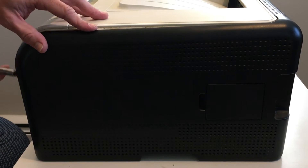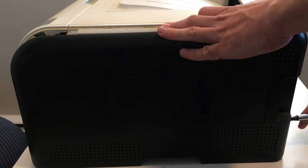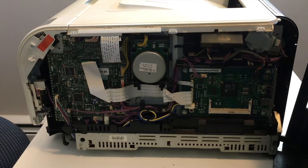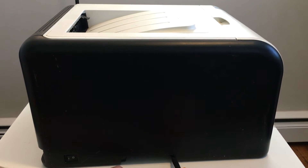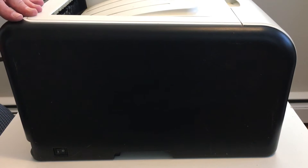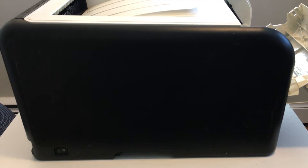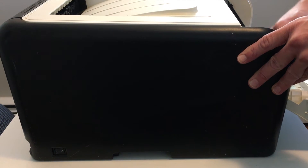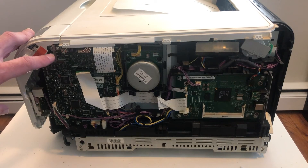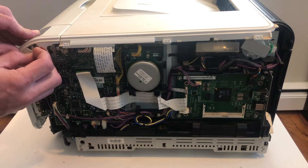Once the screw is out, you're going to want to pry the clips gently to get the side panel off. There are the inner workings — there's a memory slot on the right and some other things. Now on to the other side; we can't tilt it over now because the circuit board is exposed. There's a screw on the bottom, then you pry the side panel off — there are clips behind the paper feed and behind the toner drawer. There's also a cable for the control panel that you'll want to disconnect before taking the control panel off.